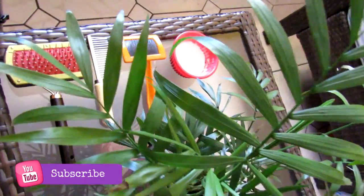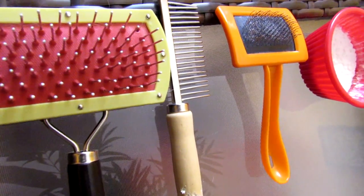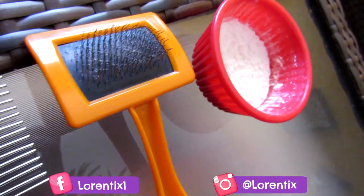Here I have my tools. The first one is a regular hair brush, the second one is a metal comb, the other one is a slicker brush, and some corn starch.